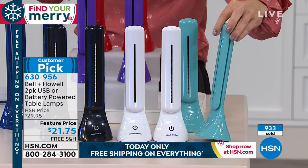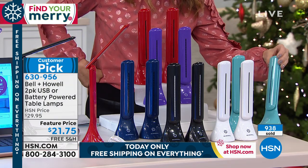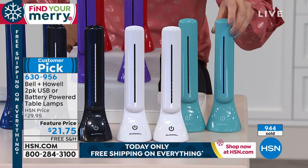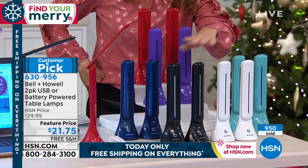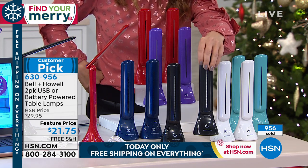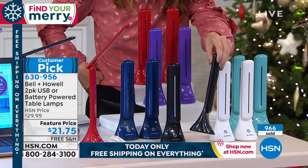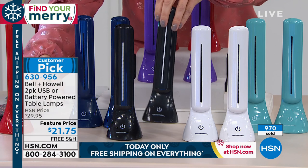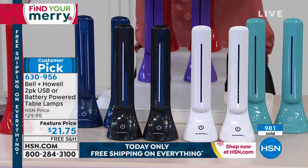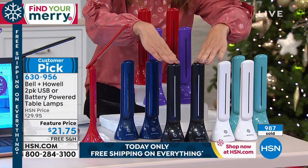So if you want something soothing, white and black are the most popular. You get both for less than $22 — so these are like $11 a pop. All you do is either plug them in with the cable that's included, or you can add batteries, or just have both. That way you'll have lots of possibilities and lots of portability.